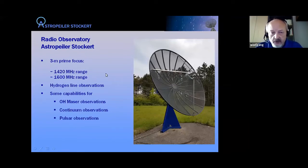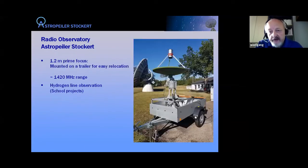The 3-meter dish is mostly used for hydrogen observations, with some capabilities for hydroxyl masers and continuum observations. We're also able to observe the strongest pulsar with this dish. Our smallest instrument is a 1.2-meter prime focus dish mounted on a trailer. The purpose of that instrument is to bring it to schools to do radio astronomy experiments. It's designed to observe at 1420 MHz for hydrogen line observations and is fully steerable with a rotor.